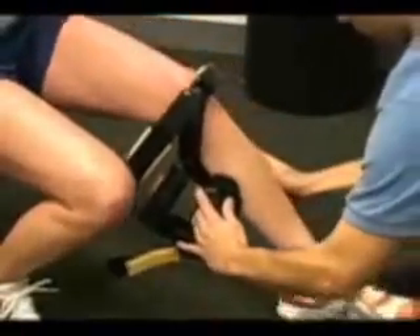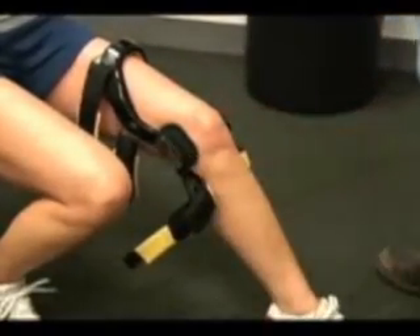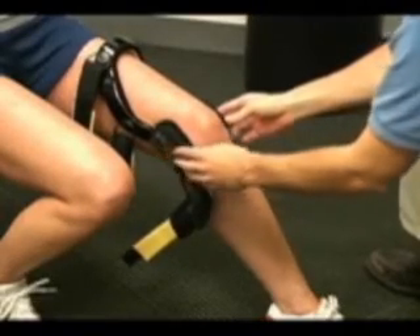Have the patient step through the brace and position the condyles so that the center of the hinge is a finger width above the top of the patella.